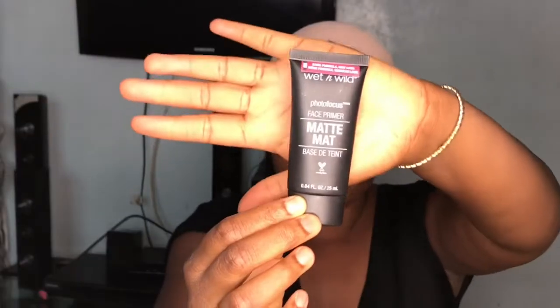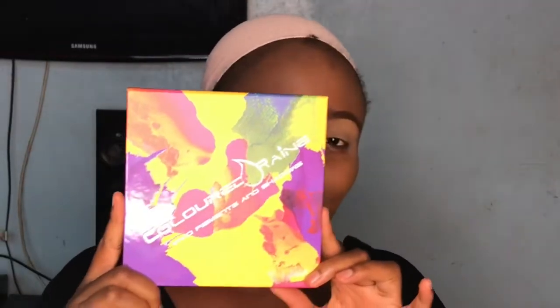I'm starting off with the Wet n Wild matte primer. I really like this primer because it is so lightweight yet it keeps my face mattified throughout the day and it controls oil production. I'm going to mix my ABH stick foundation and my Maybelline Super Stay foundation. The only reason I'm adding the ABH stick foundation is because the Maybelline Super Stay in the shade Coconut is a little bit too neutral for me — it gives me a grayish cast sometimes — and the ABH foundation helps to balance that. The combination of both gives me a natural finish.